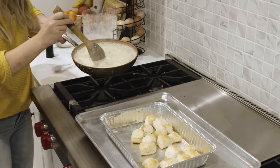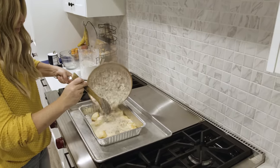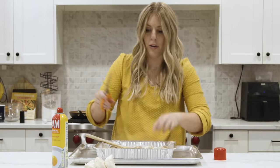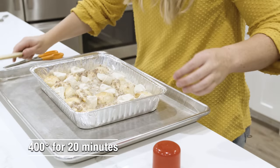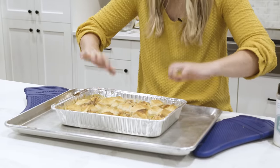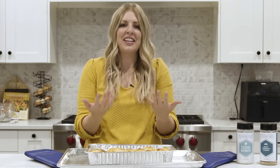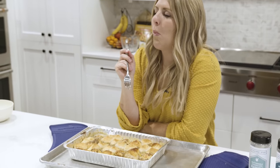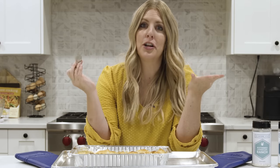Pour the gravy right on top of the biscuits. Cut up more biscuits into fourths and lay them where the other biscuits aren't. Bake at 400 degrees for about 20 minutes — if the biscuits start getting really brown, just cover with foil. It's done and nicely cooked! Biscuits and gravy is what I order whenever I go to restaurants. This might be my favorite video — all three recipes have been amazing. If you want more easy casserole recipes, I have some good ones — the ones my mom used to make. See you next time!